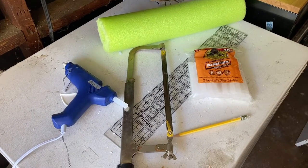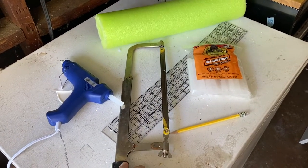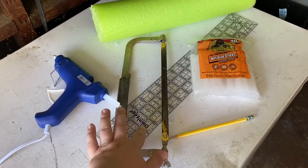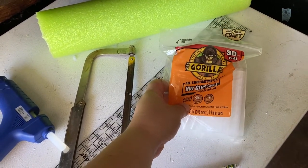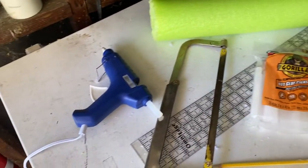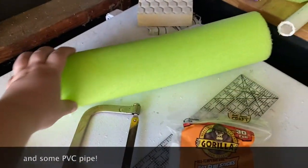So to make these dumbbells, this is all you're going to need. This is the saw that my dad said would be good for this project. I've got a ruler, a pencil, and some hot glue sticks — these are Gorilla hot glue sticks. They're supposed to be like three times as strong as regular hot glue sticks. And then a hot glue gun, and of course a pool noodle.